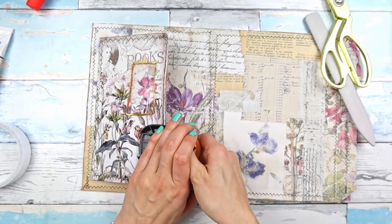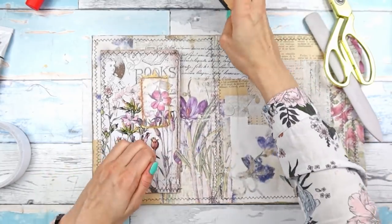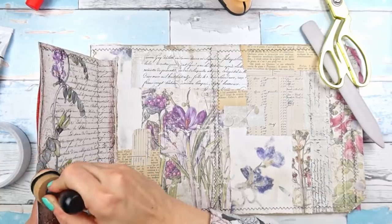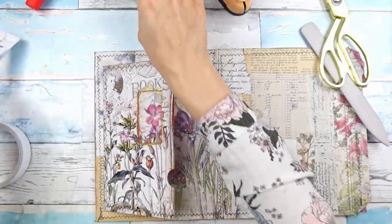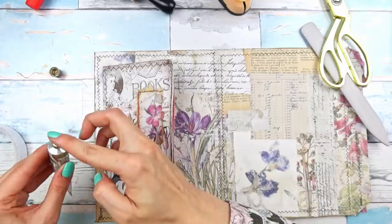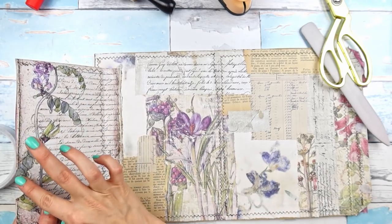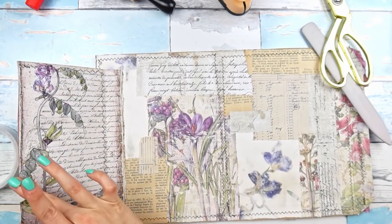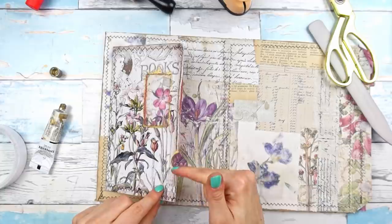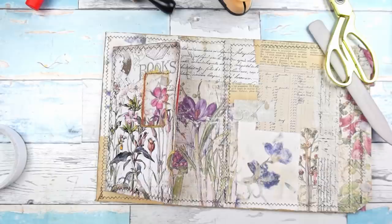Let me take my circle punch and add a half circle indent somewhere here. I kind of like it here. I'm going to add a little bit of inking and also gold so that at first glance you can see that there is something here. When we make ephemera for this we can do a journaling card or a journaling tag with a circle tab — something like this.